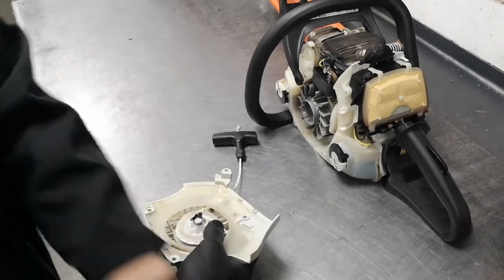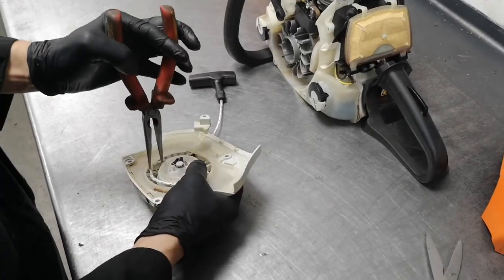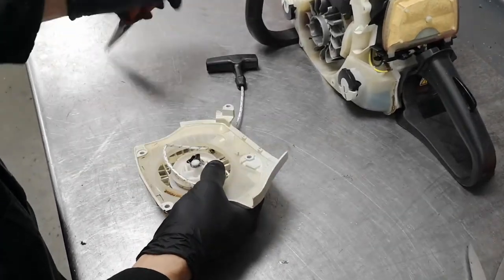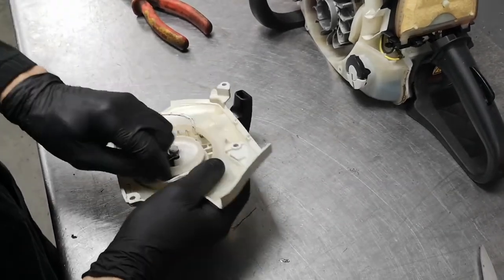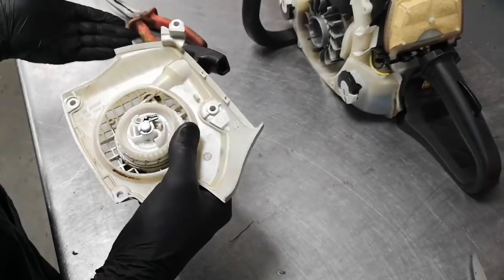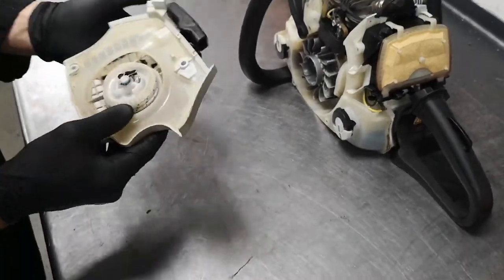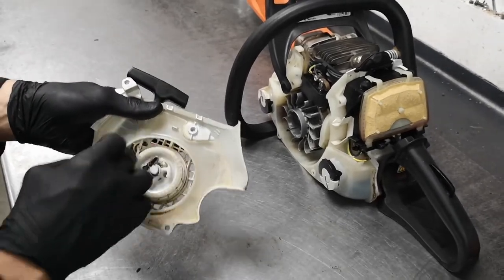So you've got a bit of slack — pull this out. You might be able to get it with your fingers; if you can't, use your long nose pliers. You just need to wrap the rope around the spool one more time, and that will give you the extra bit of tension. It's important that you use 3mm rope and not anything thicker — if you use anything thicker, it won't all fit on there.